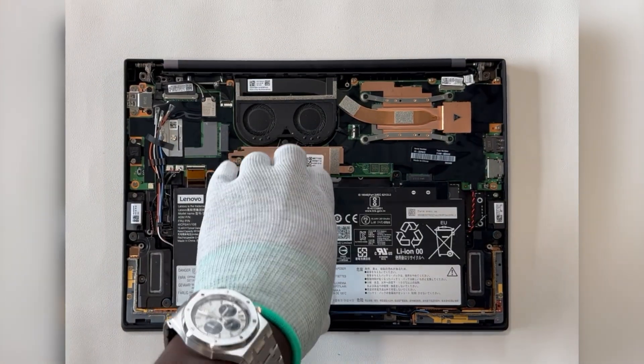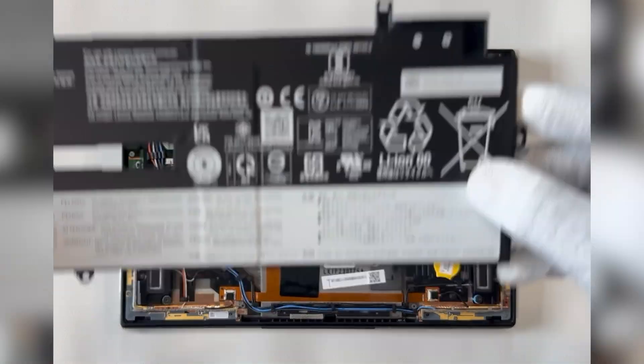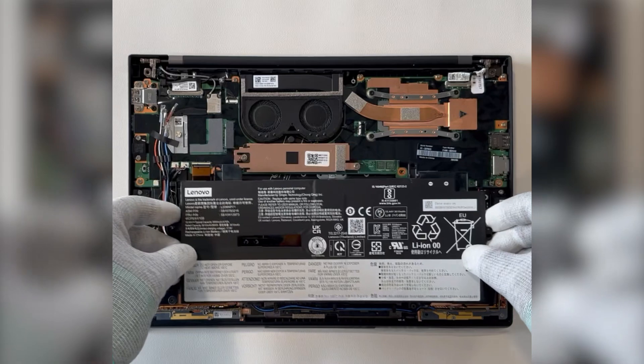Carefully lift the battery out, then install the new battery by placing it into its slot and securing it with screws.